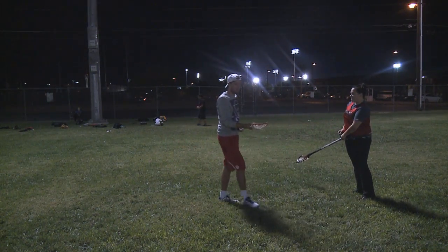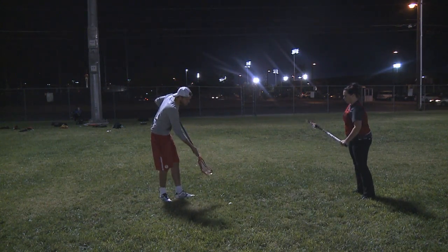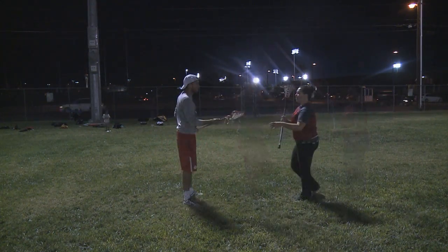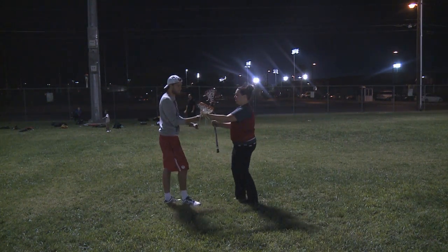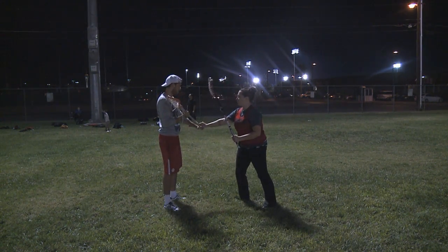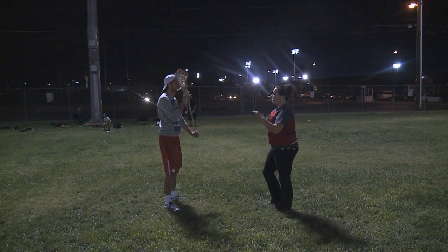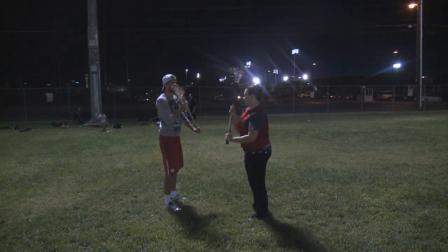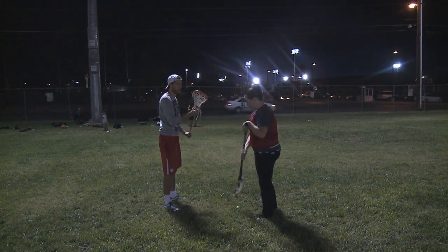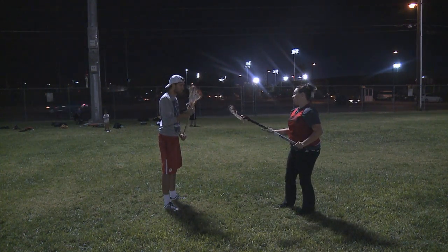Do you see how your stick kind of stuck into the ground a little bit? Put the butt of your stick lower to the ground — parallel to the ground. If you're on offense, you'll usually be standing like this, cradling by your head. Put this arm a little bit down further. To get the ball from your stick, I have to hit your stick to get it out, and then it bounces out and one of my players or your players can scoop it up.